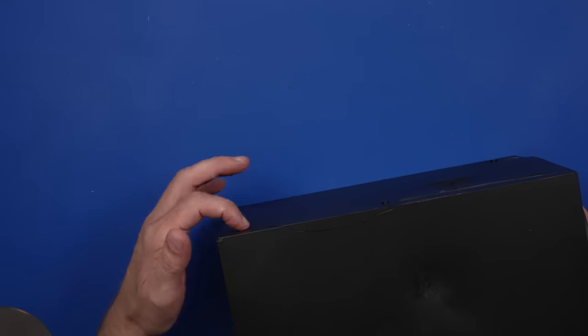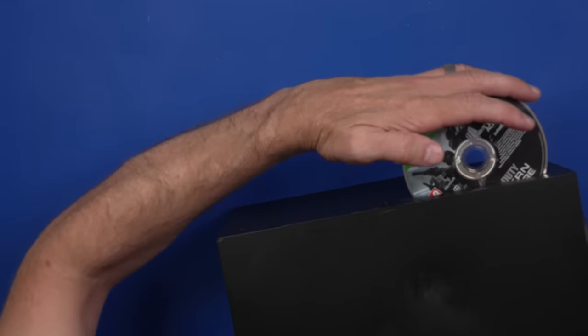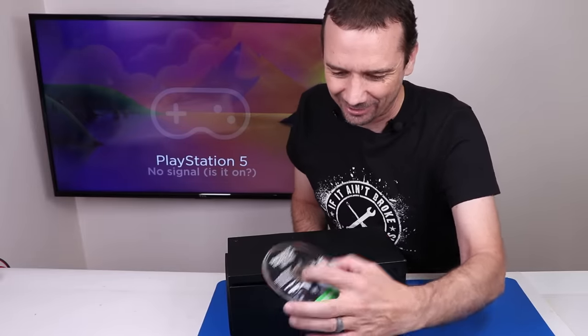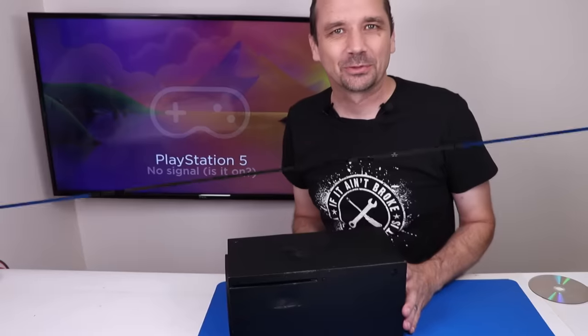The power button just pushes in — there's not actually a button behind it. Let's try it with the disc. That's just solid right there. There's nothing there for the disc to go into. So let's get this taken apart and see if this is something we can fix.